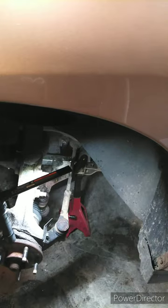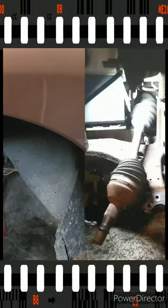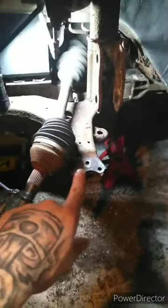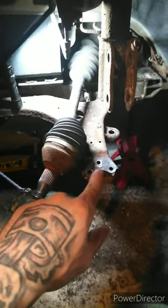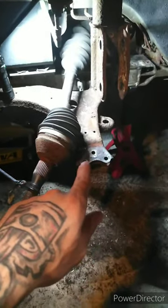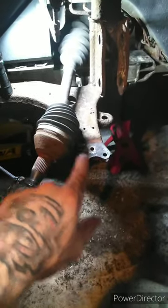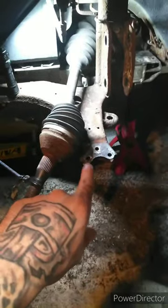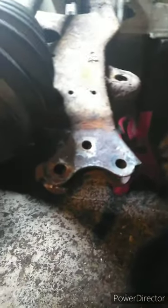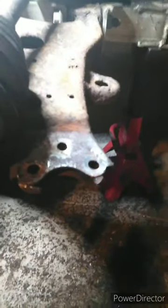When doing a tie rod end — taking it off and replacing it so you don't have to do an alignment — you always measure it. The lower ball joints on the '05 Impala are riveted in, so you either have to use an acetylene torch to burn them out, or use an air hammer with a chisel end and chisel the heads off, then use a punch to punch them out. I don't have acetylene torches, so I use a chisel, chisel the top off, punch the rivets out through the bottom, and then the ball joint will come out.